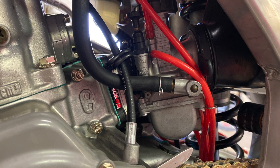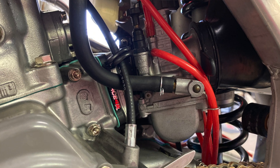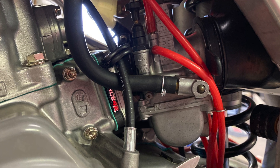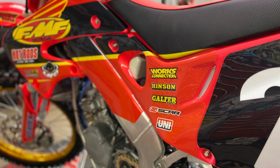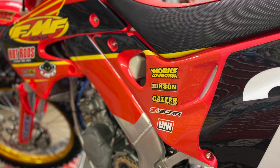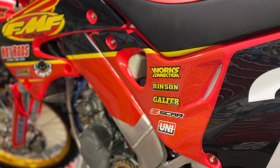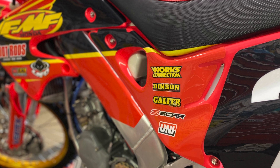We built the carburetor with the All Balls kit, and then used the PC jetting — that got us pretty dang close. The engine rebuild is pretty somewhat simple. We cleaned up the engine with vapor blasting before we tore it down, plugged everything off, but that stuff gets in everywhere, so you really want to watch it when you're doing these builds.